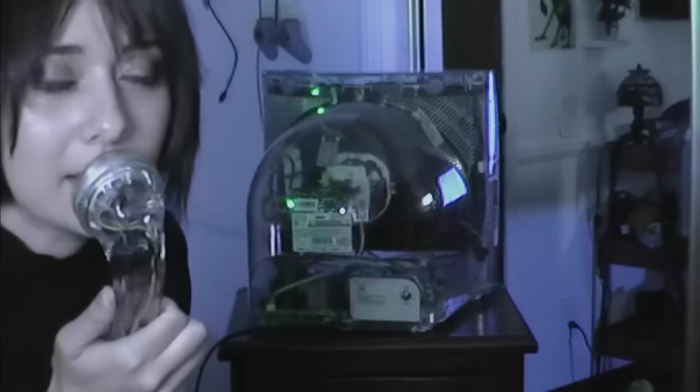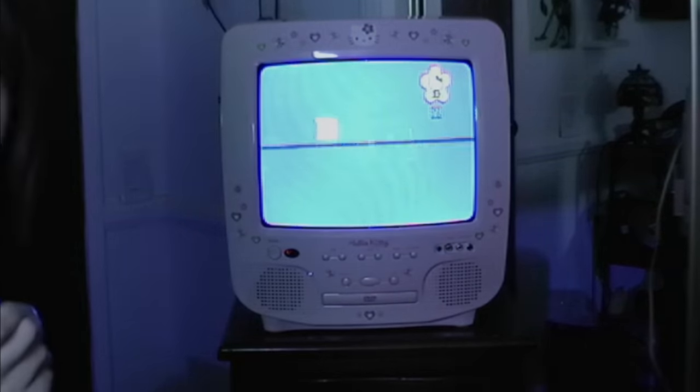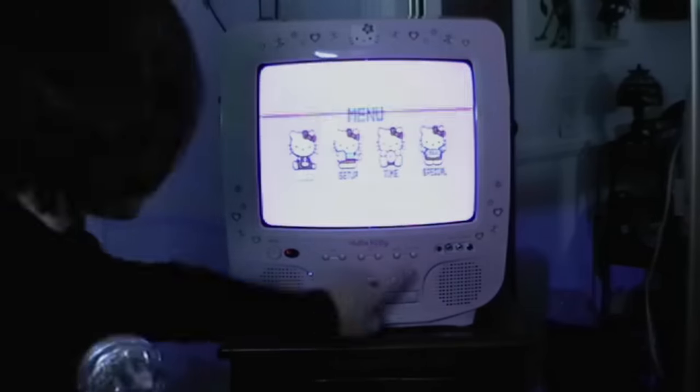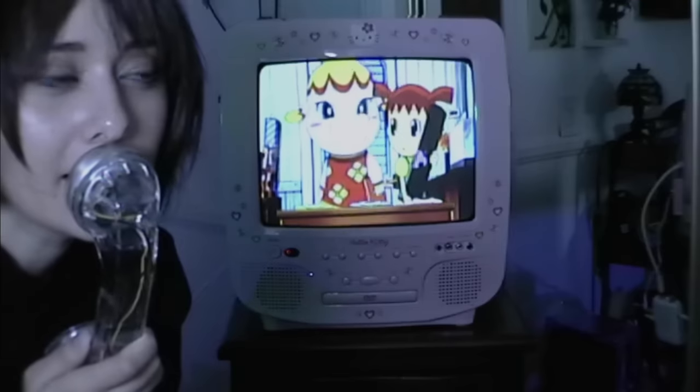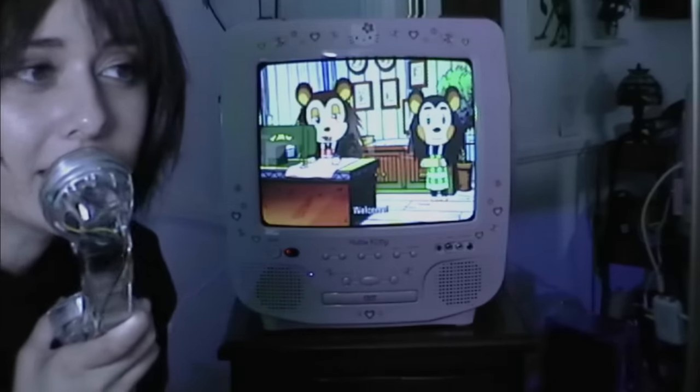Next up we have this lovely Hello Kitty TV, which I found at a flea market. This TV is so cute — the menu screen is adorable. I loaded up the Animal Crossing movie and it looks so cute.